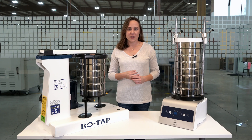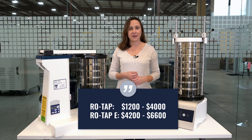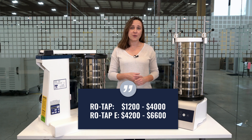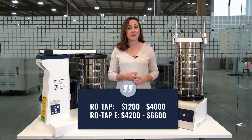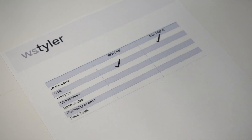The mechanical sieve shakers will range in price from about $1,200 to just under $4,000. For the ROTAP-E, those prices will range from about $4,200 up to $6,600. So in this category, the check mark goes to the mechanical shakers.